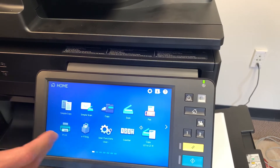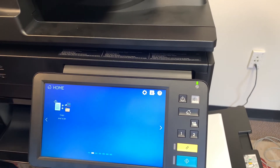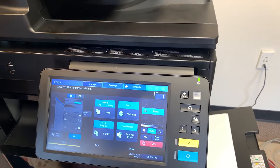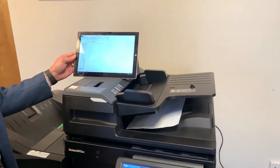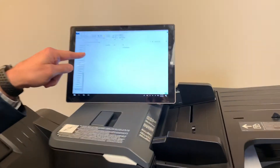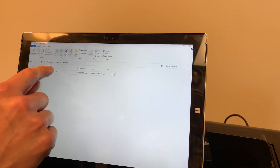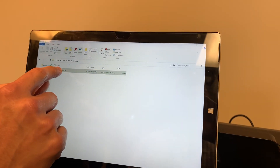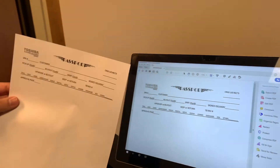Now once we've done that, I'm just going to go back. We just slide the screen right over here. Select copy and scan — it's a one-touch button. So there's a new patient coming in. It's going to make a copy and we have our computer right here showing it going directly to the scan file as well. There it is. We'll open that up — there's our scan and here's our copy.